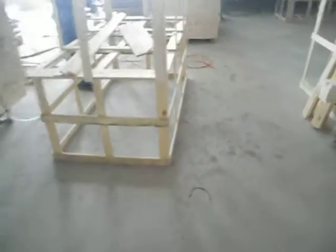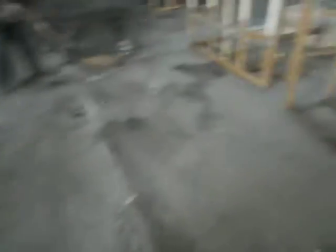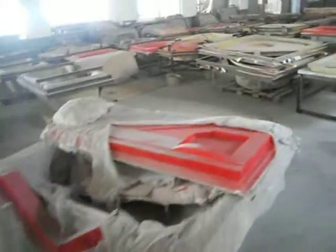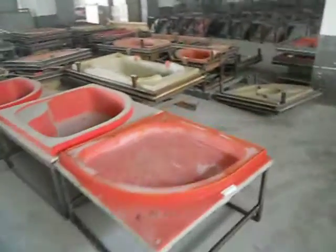This is a section where we make up the plywood boxes for the packing of the Jacuzzi bus stops. Here is a section where we place the remotes for the shower room for the Jacuzzi bus stops, as we can see here.